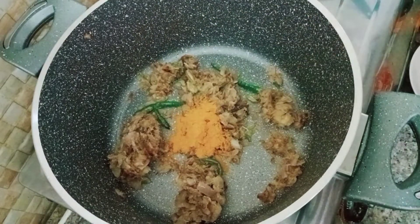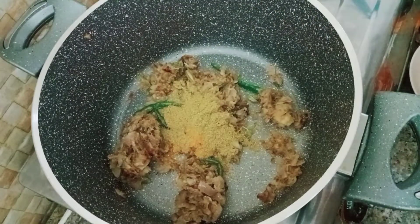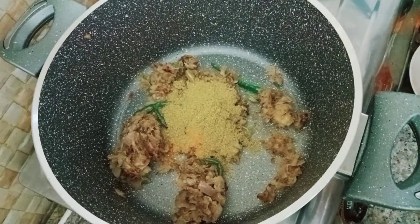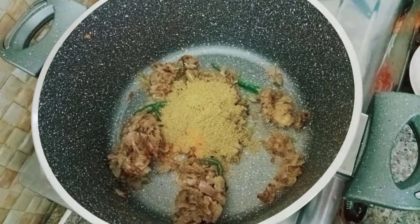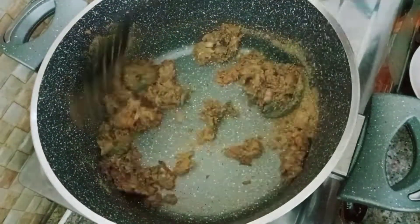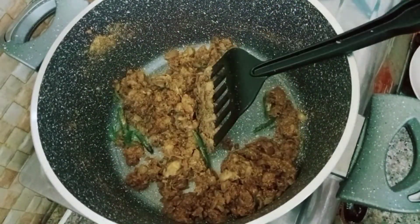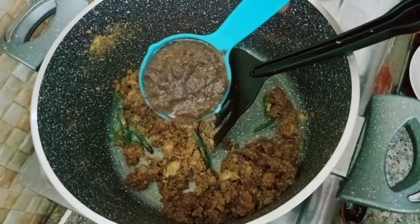1 teaspoon of spice, 2 teaspoons of spice — the same thing for the other side. Add 3-4 pieces of this, then 4-5 pieces of this.